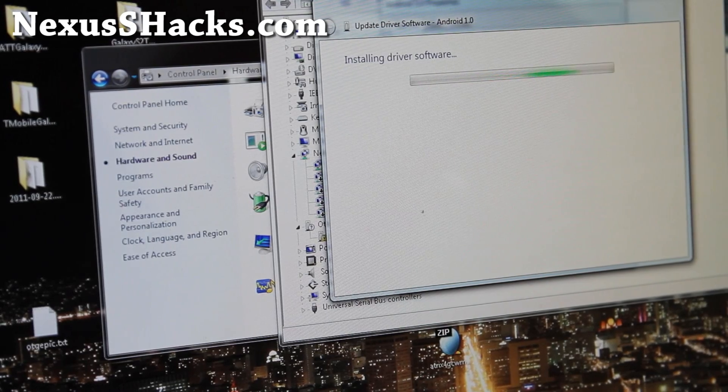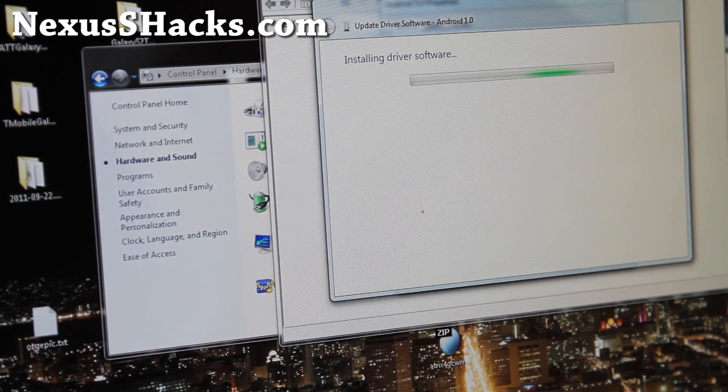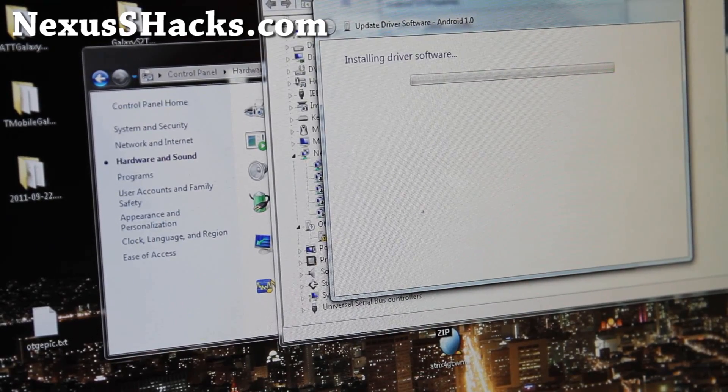Basically, all we have to do is use the fastboot command to do an OEM unlock, which will unlock your phone. Then we can install TWRP recovery, which allows you to install Superuser and other ROMs. So it's really simple — it's the same thing as before.